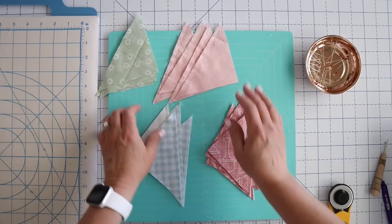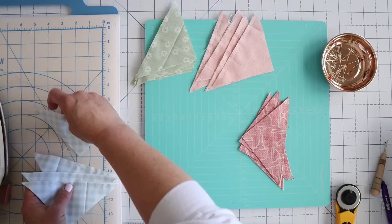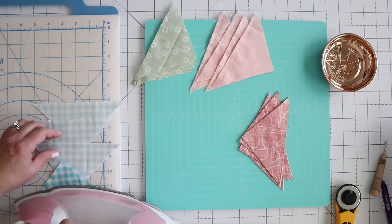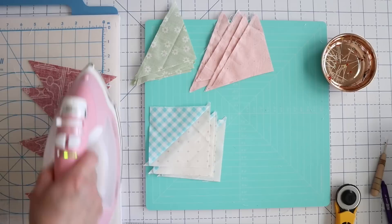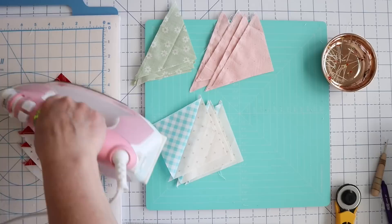Now we just need to press these. The key to half square triangles is pressing towards the color — I always press towards the color rather than towards my background. I'm going to do them two different ways. I'm going to do one where I don't press open, so we'll do this blue one and just press to one side. Then I'll do the red one where I press open so you can see the difference. Let's go ahead and press these red ones open. I'm going to press to the dark side first and let this cool because I don't want to burn myself.